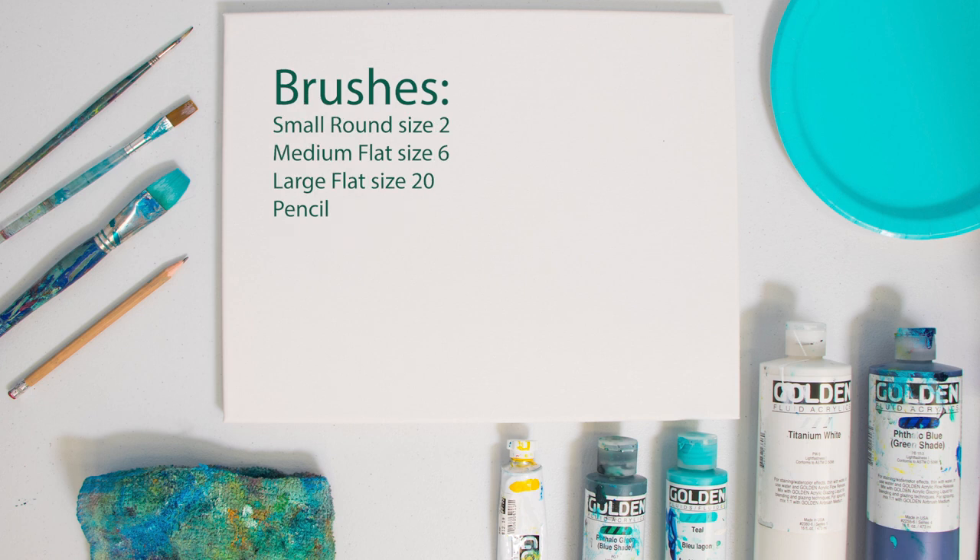The brushes we'll be using include a small round brush, a size 2, a medium flat brush, a size 6, a large flat brush, a size 20, and of course a pencil.